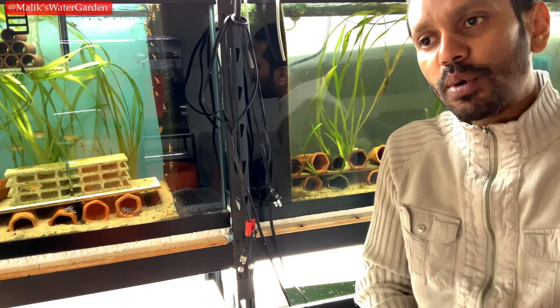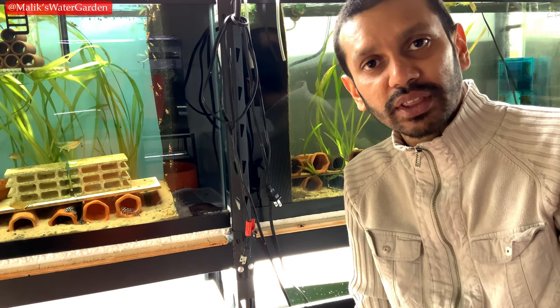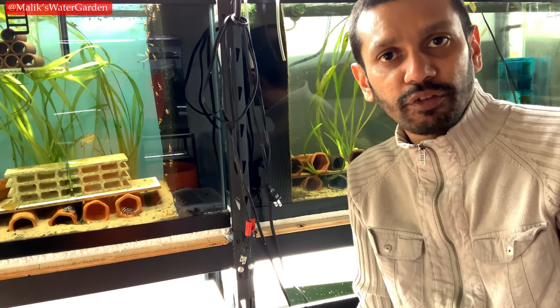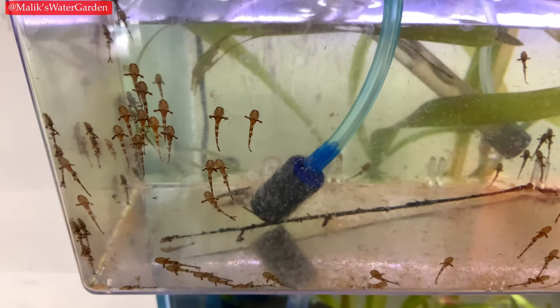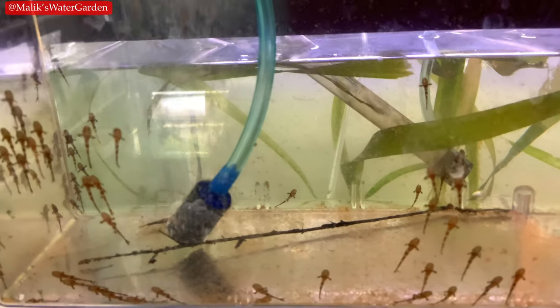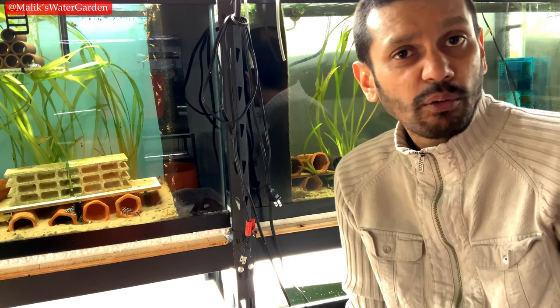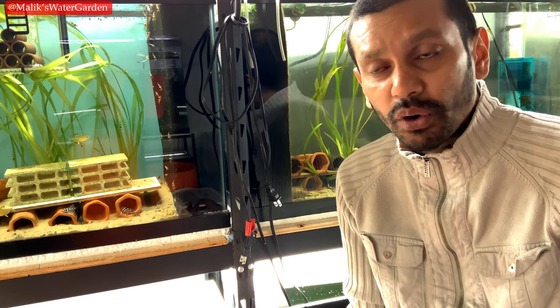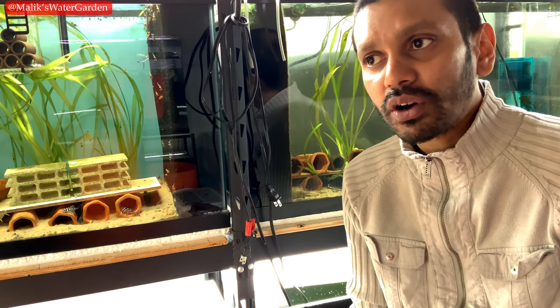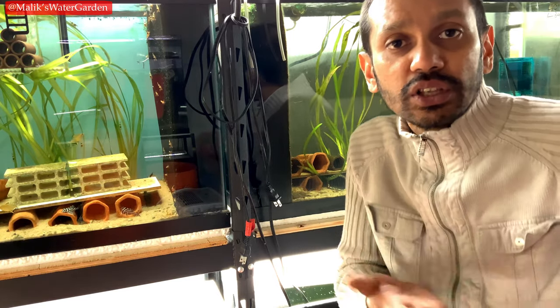There is a common misconception where people deceive themselves by telling themselves they are going to upgrade their tank as the fish grow. I believe that by doing this, you are putting yourself at risk. It's completely normal to have goals — I want to get a bigger facility within the next two years. That's a realistic goal; it's doable. I'm breeding fish and working towards this goal, and this could happen.